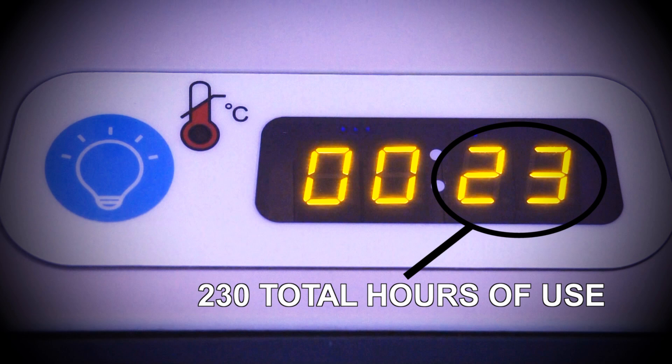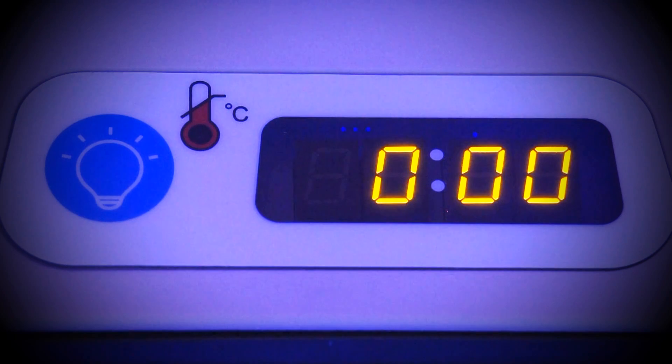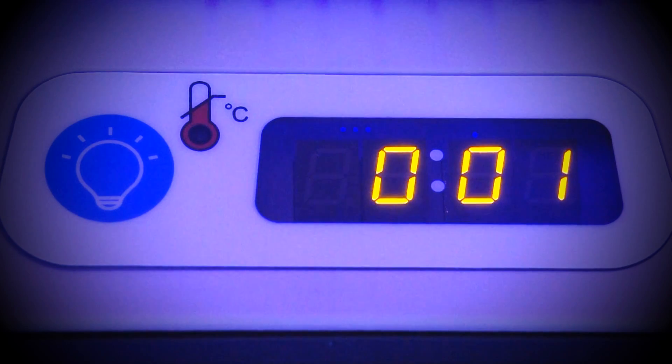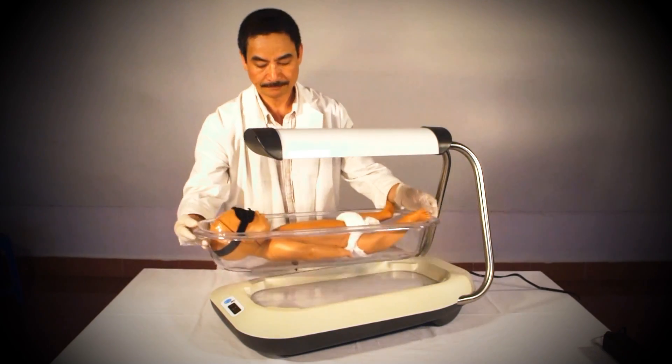For example, this device shows the number 23. After multiplying it by 10, we know that the device has been used for 230 hours. After three seconds, the total use number disappears and the display will show the counter for the current treatment session. The device counts up from zero and displays the time in minutes and hours. This counter restarts from zero each time the Firefly is turned off and on.